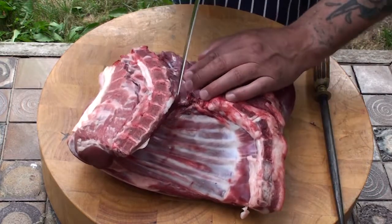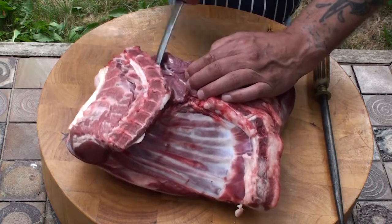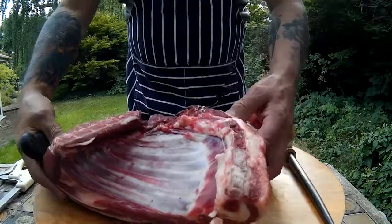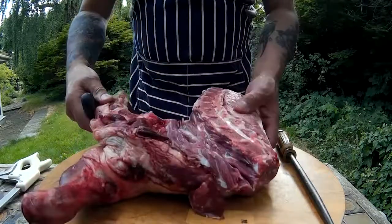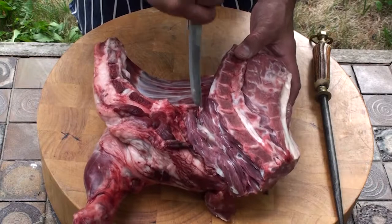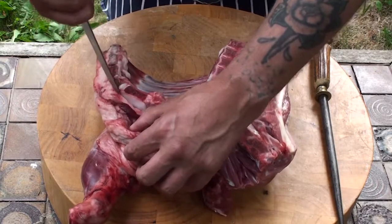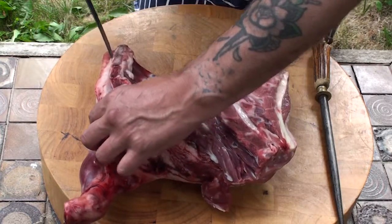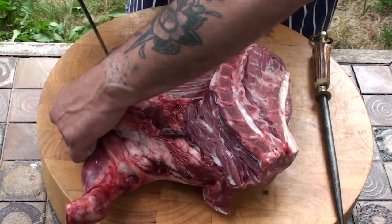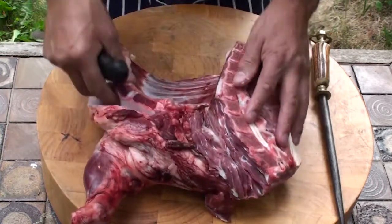Now we're going to move over to this side. Just put the point of the knife in and follow that neck bone round. Now we're going to turn it round, like so. Then we're going to put our knife in there, just the point, and we're going to follow the end of that breast bone all the way along. And if you look, I'm not cutting into any meat — just through the fat.